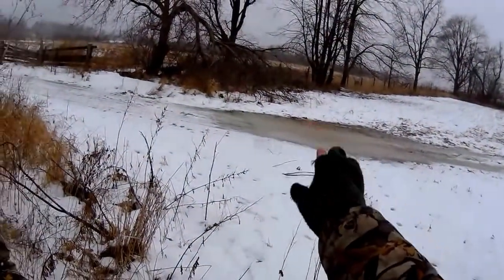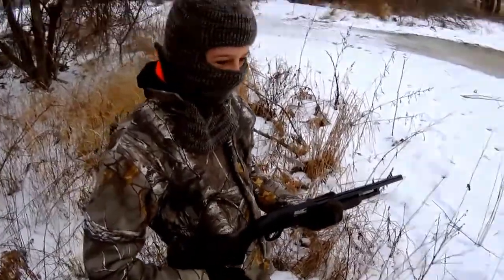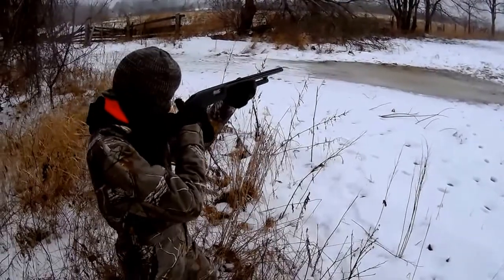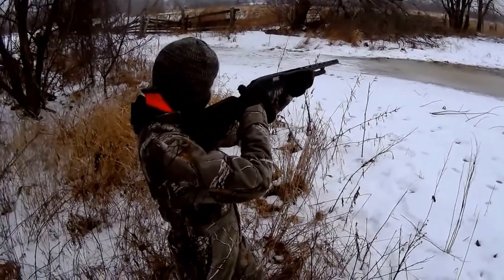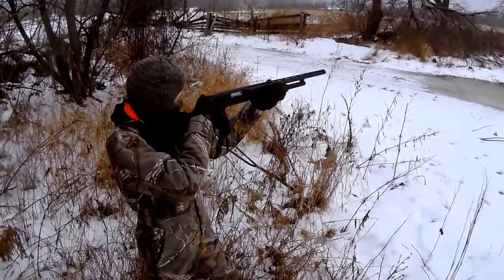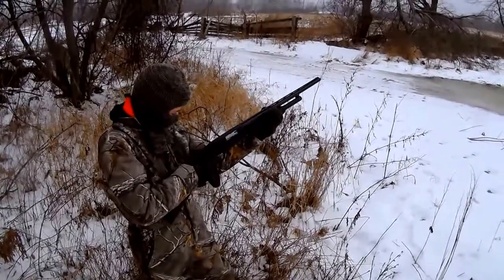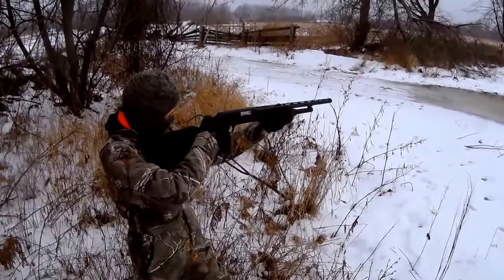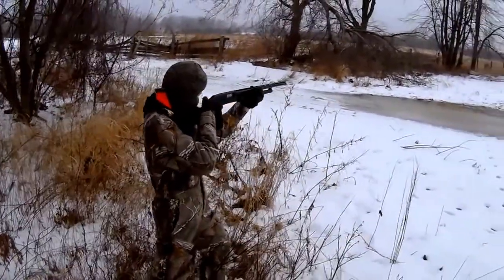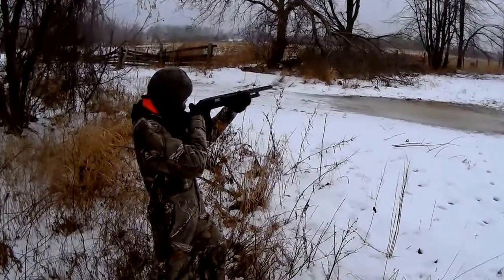Now aim at your intended target over there, which is the coffee cup in the tree. Put it up against your shoulder nice and tight. Push the safety forward when you're ready and then you can pull the trigger. It's a little stiff right now. Put it up against your shoulder tight. Lean forward. When you got two beads on that coffee cup, you pull the trigger. Hold it up tight.